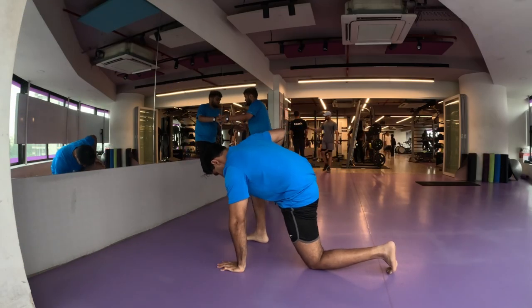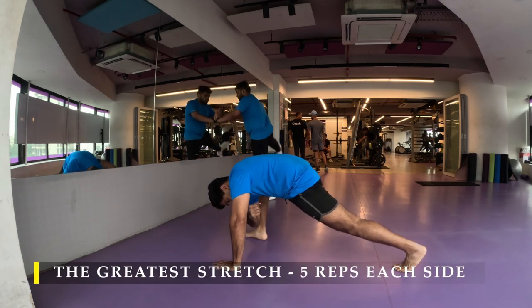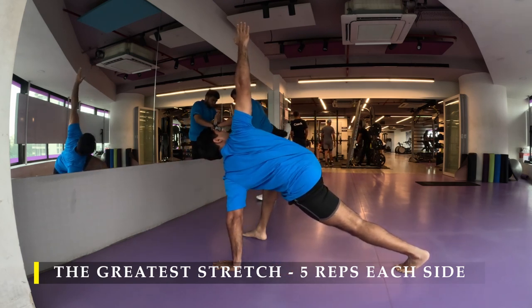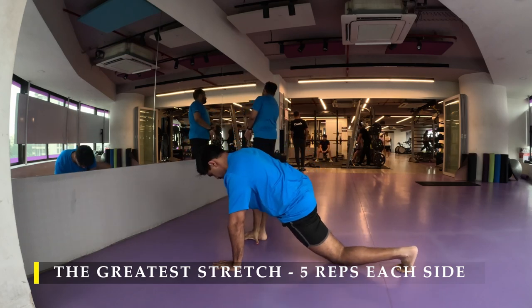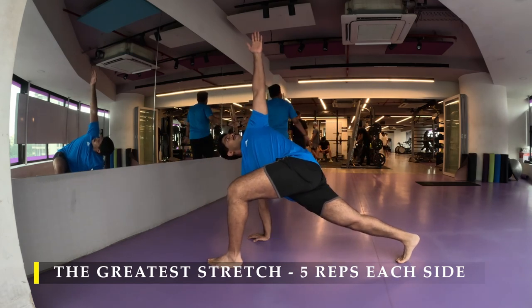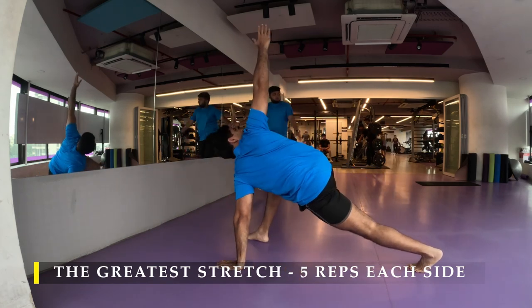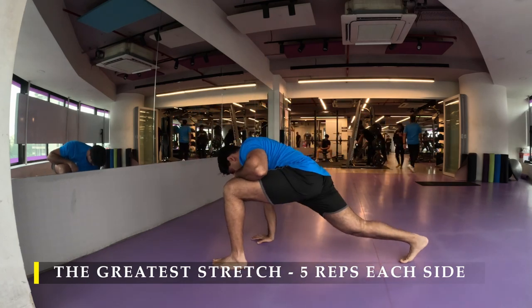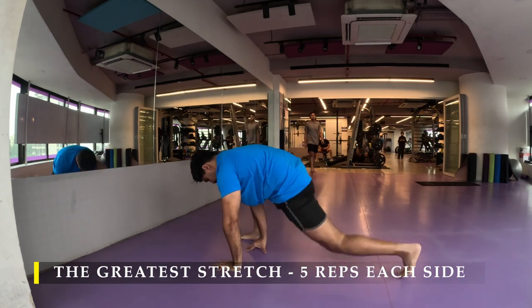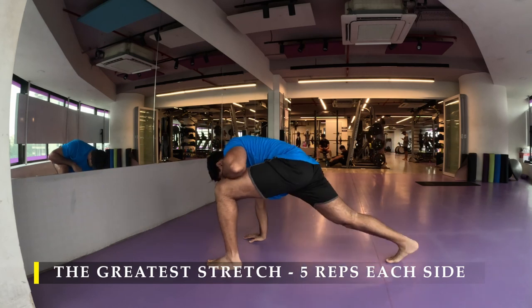Namaste everyone and welcome back to Live Stronger. Today we are going to work on our leg muscles and we are going to start with our greatest stretch — five repetitions on each side. As usual I'm going to speed up the video. Make sure you feel the stretch in your inner thighs, glutes, hamstrings, quads, and calves. Get your mobility unlocked for all the range of movements we are going to do today. Dedicate this minute for unlocking your body — you can do this stretch any time of the day, even multiple times a day.